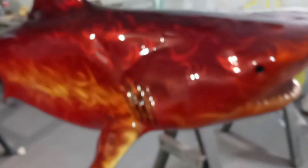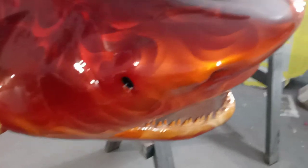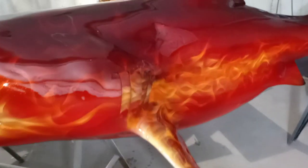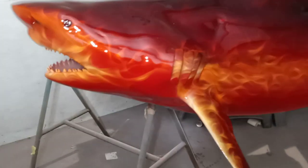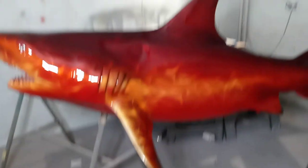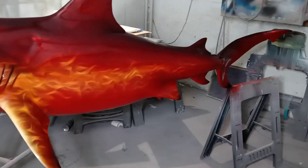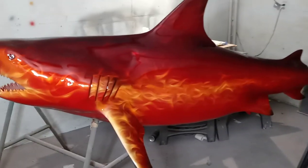This has been primed, airbrush painted, then candy coated with tangerine and candy apple — several different colors — and then clear coated. This is basically artwork for decoration, but it's also a 3D sculpture. And there you have it: custom airbrush painted fire shark.